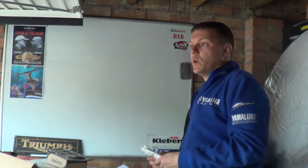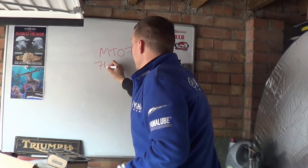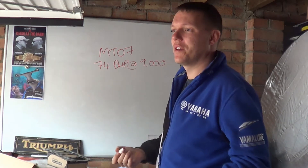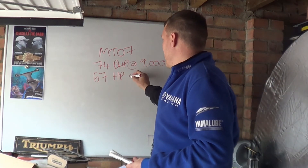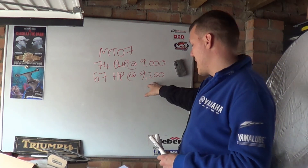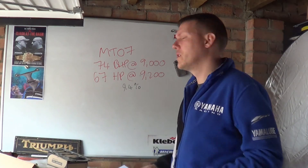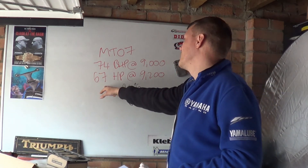As a motorbike example, take the MT07 — I just randomly picked this bike and looked at the data. It says 74 brake horsepower at 9,000 RPM — that's the claimed manufacturer figure, not verified. Someone then did a dyno test and got 67 horsepower at 9,200 RPM — that's an actual dyno result. That's a 9.4% difference. This was done by Motorcycle News when they bought a brand new MT07 to review it and put it on a dyno.